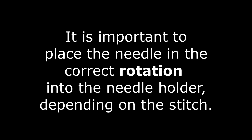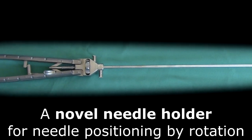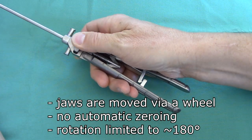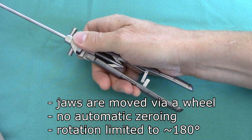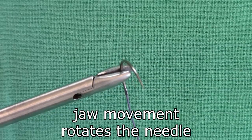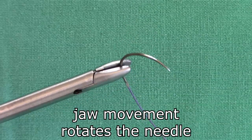It is important to place the needle in the correct rotation into the needle holder depending on the stitch. A novel needle holder for needle positioning by rotation is introduced. The jaws are moved via a wheel; there is no automatic zeroing position and the rotation is limited to about 180 degrees. In this close-up you can see the jaw movement and how it rotates the needle in the needle holder grip.